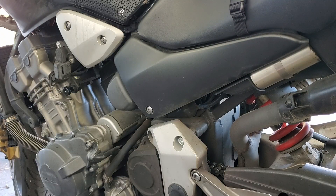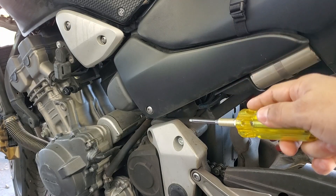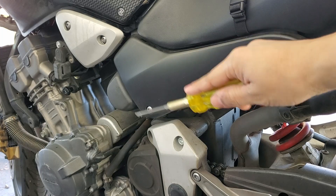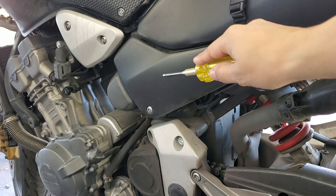The air filter for the 919 is going to be on the left hand side, or the clutch side, right under the seat behind this plastic cover. And then behind that there's another cover we're going to have to remove in order to get to the filter.